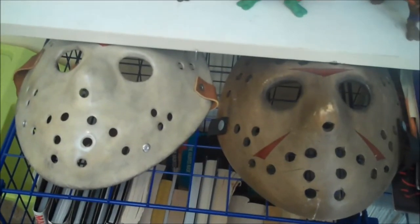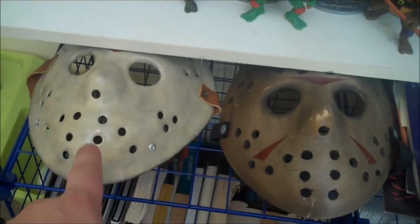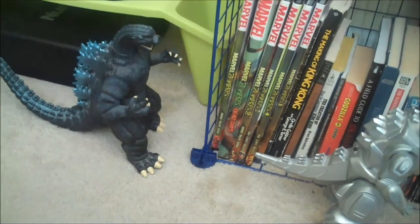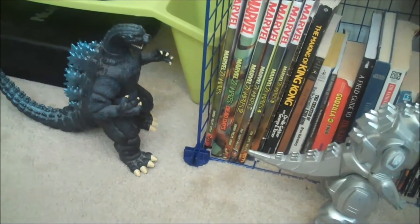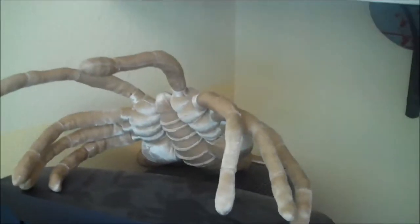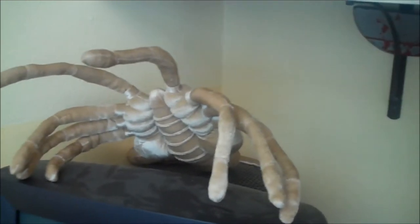Down here I've got my two replica Jason hockey masks — this one from Fiberglass Masks, this one from NECA. Down a little bit I have some vintage — or 90s at least — Trendmasters Godzilla: the 10-inch Godzilla, the Mechagodzilla, and the Mothra. Over here on top of this computer monitor I have a plush facehugger that I got for Christmas from my girlfriend.